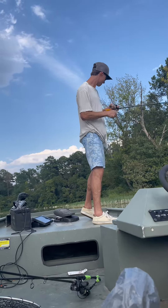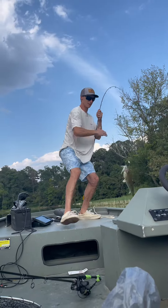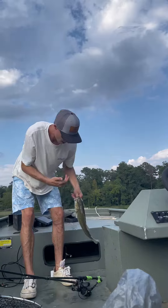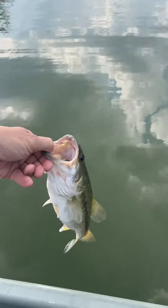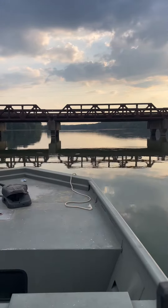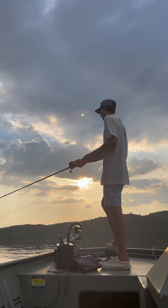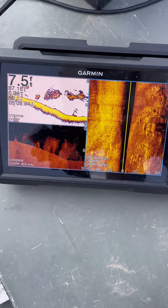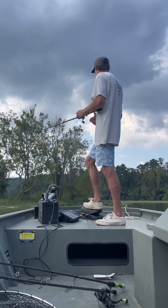There we go. Nice healthy spot. That's what the swimbait looks like down there.